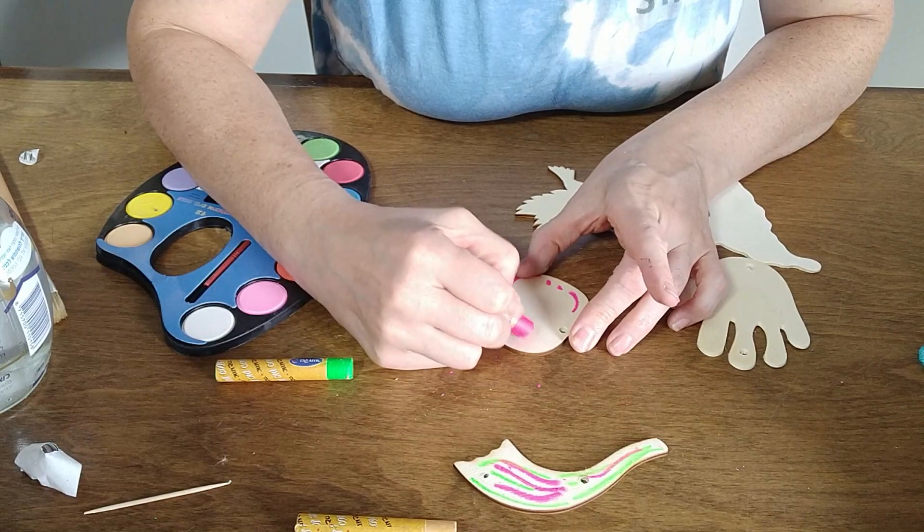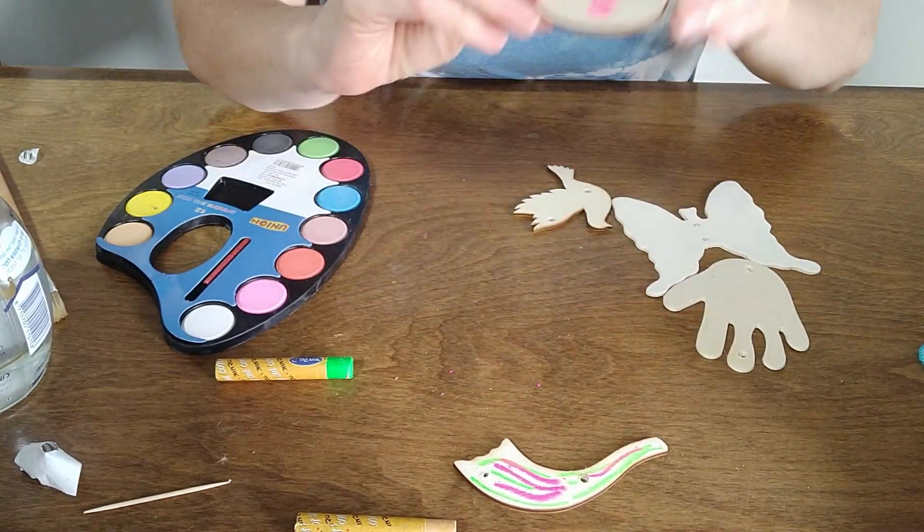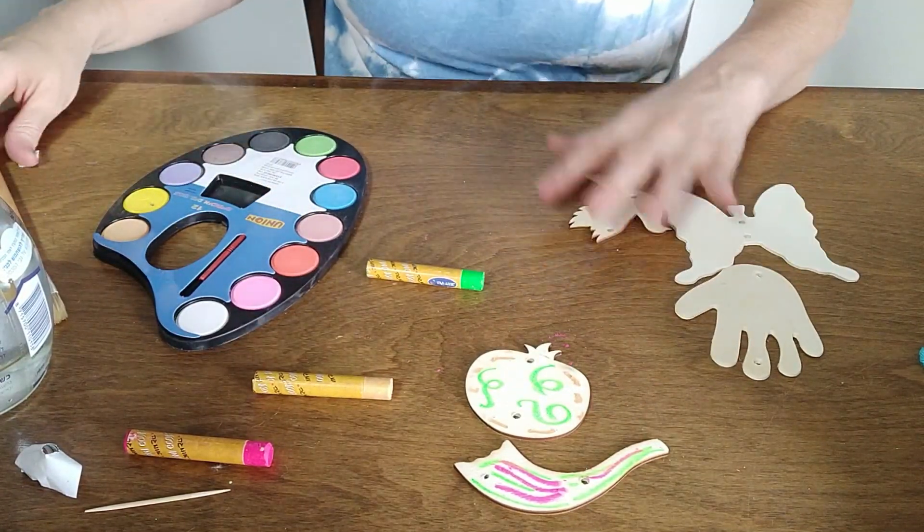Maybe I want to write shalom, blessings for the year, ahava, whatever you want. And I'll use two of the fluorescent ones. So I just did two just to give you an idea.